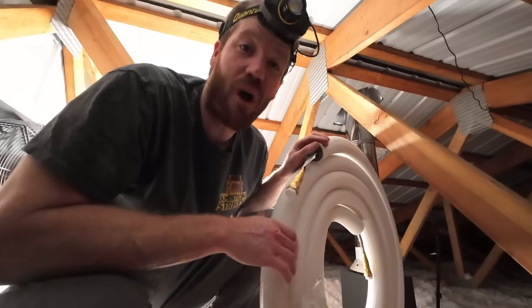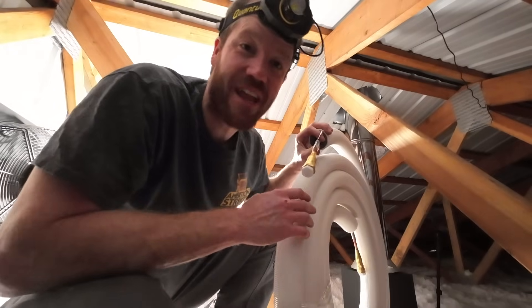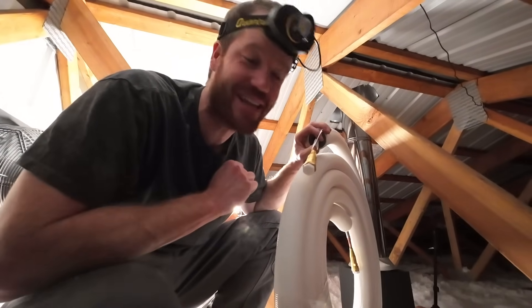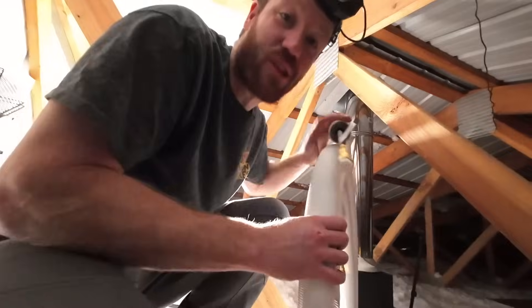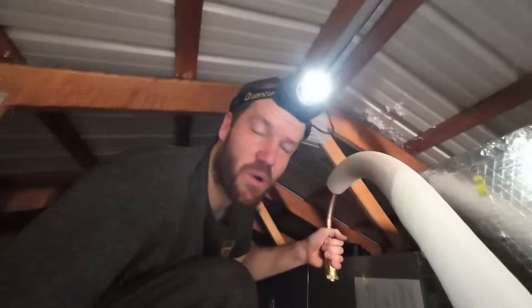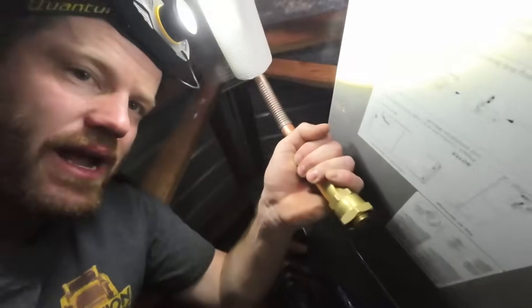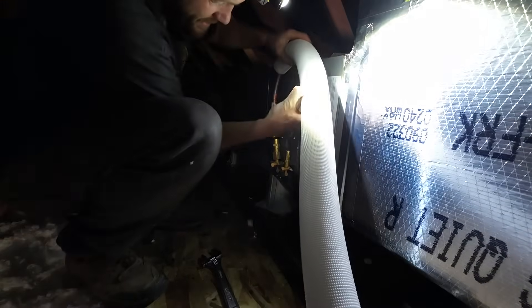Just like in the mini splits, Mr. Cool also offers the DIY line set for the central system, which means we don't need any specialty HVAC tools. This line set comes pre-charged with refrigerant, so no evacuation of the system is needed. DIY installs are covered under warranty as long as you use this DIY line set. The way this works is there's a clever little valve inside — when I connect this line set, those ends push in on each other and make the connection. There are O-rings in there, and this thing will not leak until it's connected.